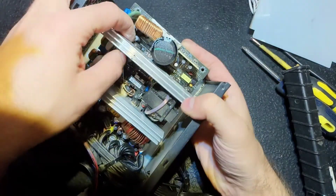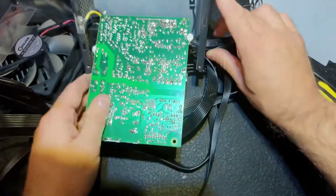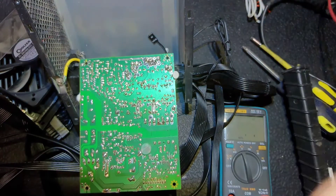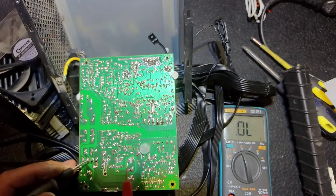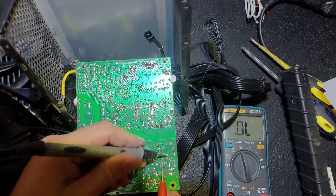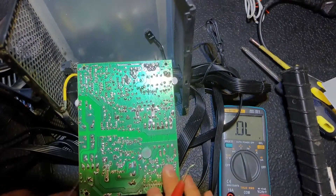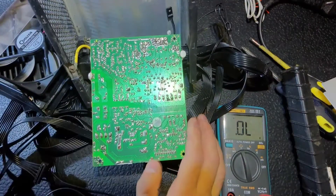We know that the fuse is good — we saw the PS ON light. So now I'm going to test the transistors and power diodes. Let's put the multimeter in diode mode and test. We're measuring drain to source and we can see a diode drop, so it means 90% that the transistors are good.